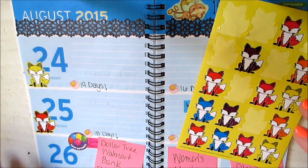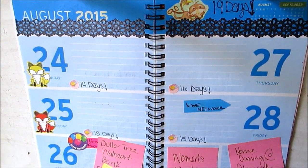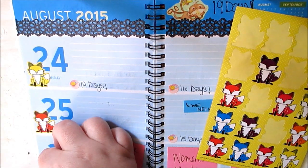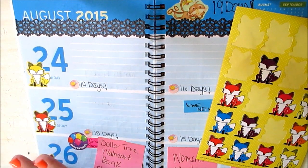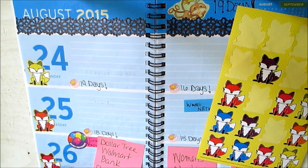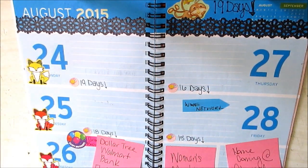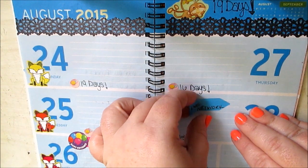This week isn't going to be anything extravagant really. Once again I need to get some more stickers and stuff. I don't have a variety of planner supplies just yet, but I am going to the Dollar Tree on Wednesday, so we will get stuff there.